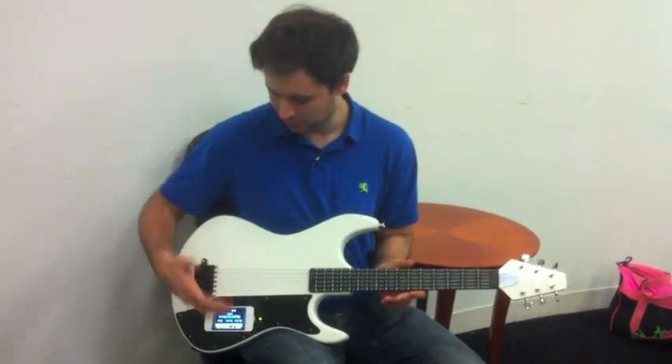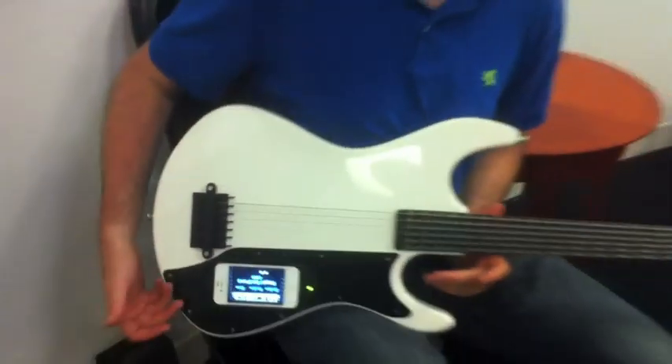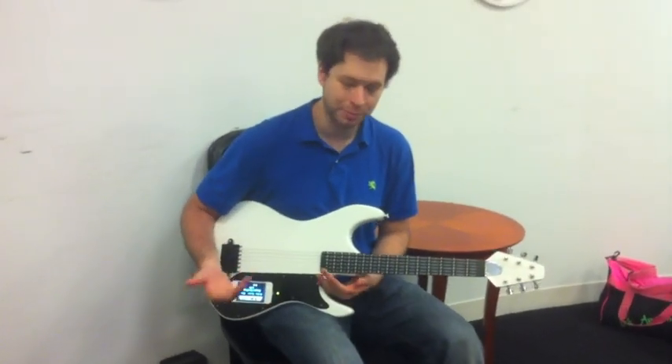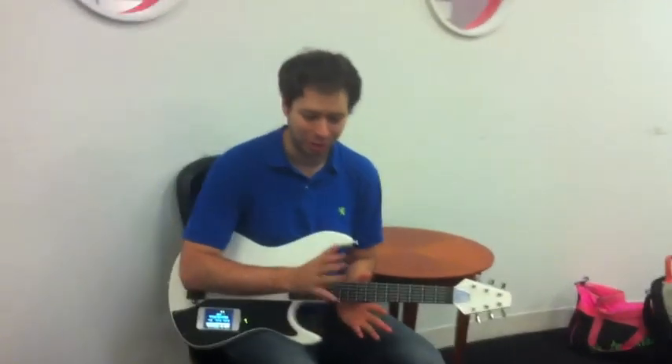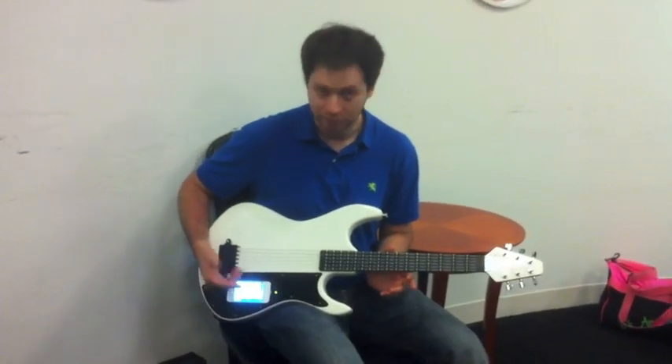So it's the whole song, and at the end you get to see your score. You saw I was just strumming like crazy, so I'm not going to get the greatest score. That mechanism is really there to encourage people to do better and be a little more accurate, so they can move on to medium mode.